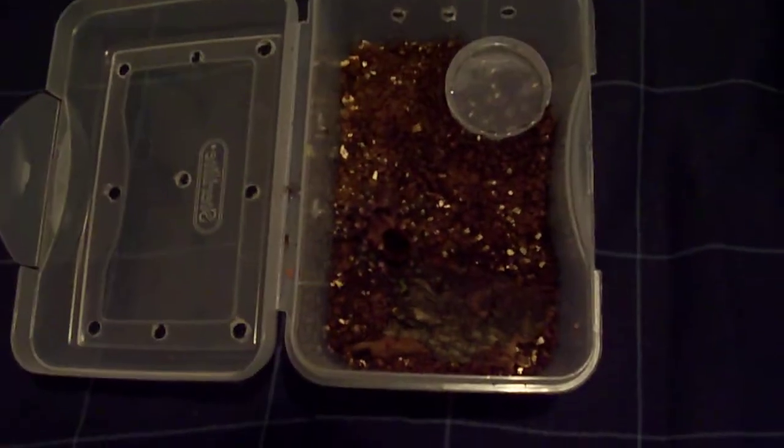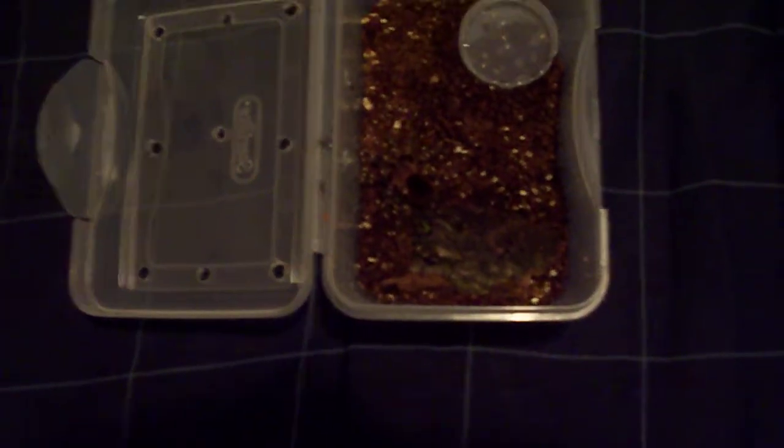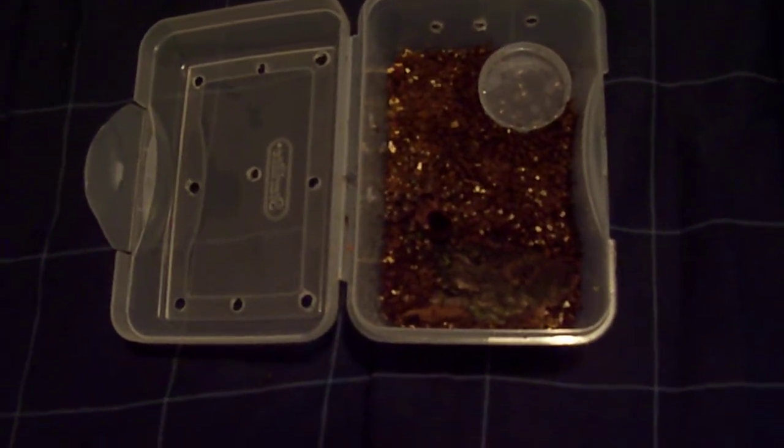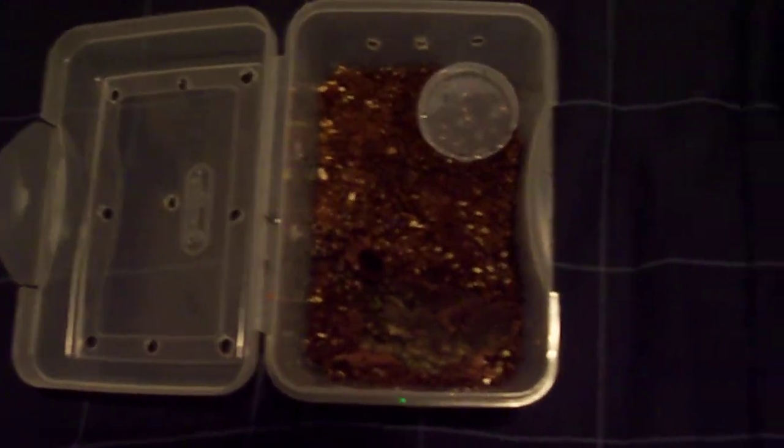And then I got my — sorry — my Caribena versicolor right there. Kind of blending in. I didn't do a hide because I didn't have a big enough enclosure and didn't have the right log, but it's okay. I'm probably just going to leave them in here until it molts one more time. Got a water dish, a little bit of climbing log there for it, and plenty of holes. This is actually my curly hair's old enclosure, so just reused it.